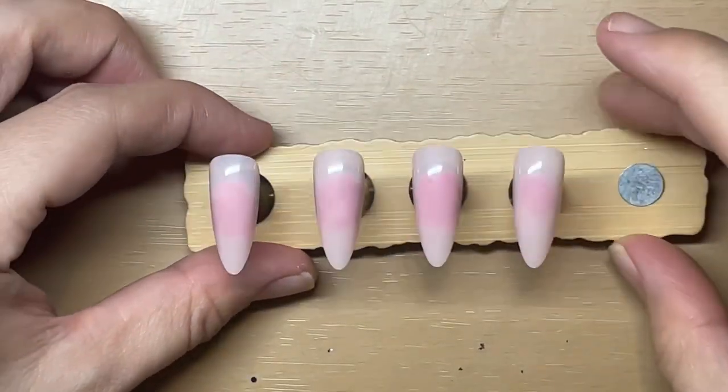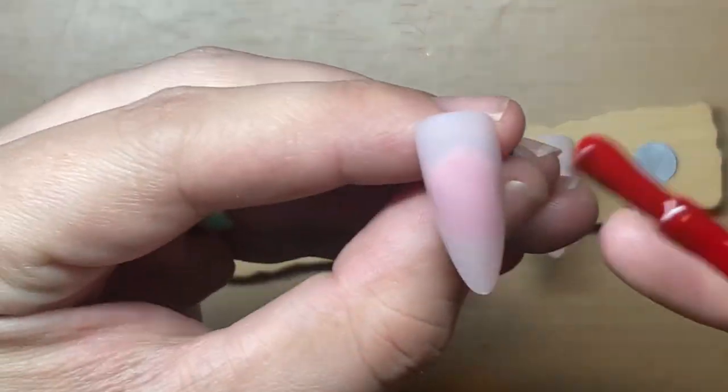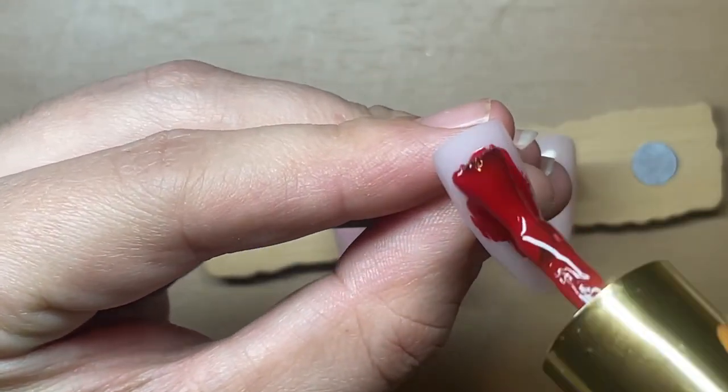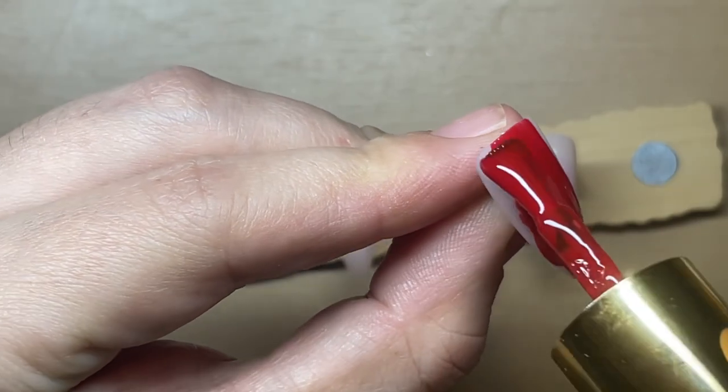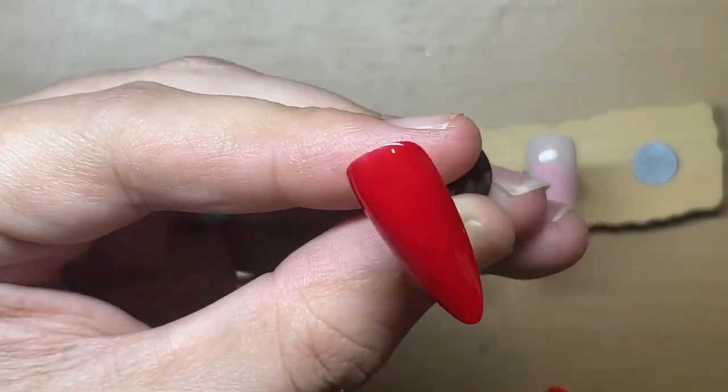Hi guys, so just a short Christmas set for you today. It's a design I've seen a lot on Pinterest and quite like the look of, so I thought I would get my table out and give it a go.